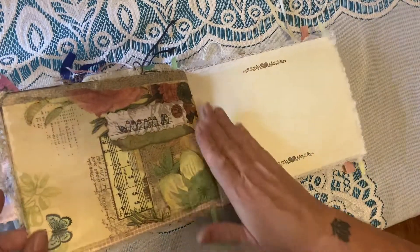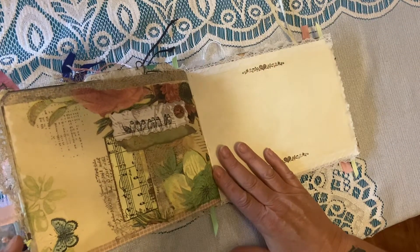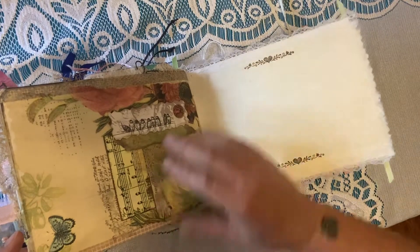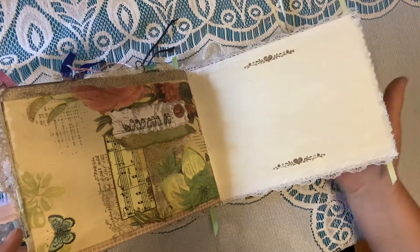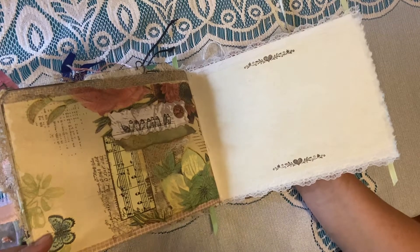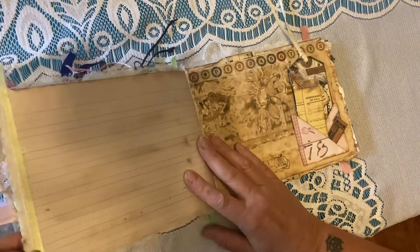The next page is another one of my favorites. I really like all the elements here — the old and the new, the birds and the butterflies. These are napkins that have been decoupaged, along with cheesecloth, washi tape, and a lot of different elements with this really pretty, very clean sheet of paper that you could put a wedding invitation or a photograph or whatever suits your fancy.